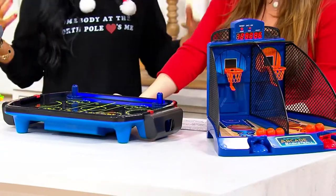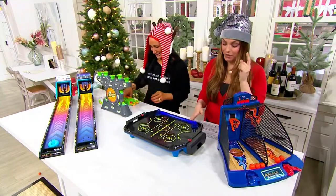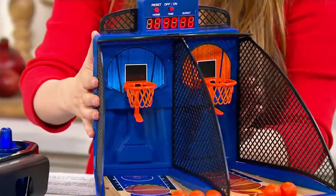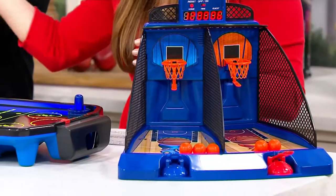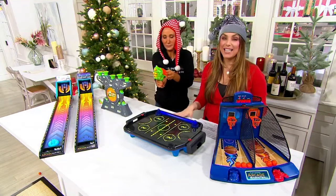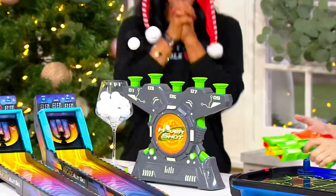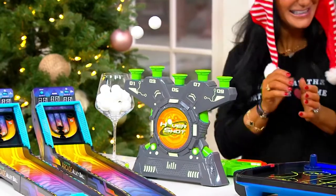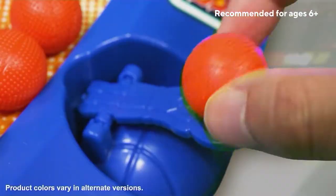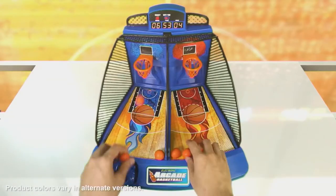Both sets are $49.95 and we're saving $12. This is great for any kid in your life — ages six and up — but all the way up to adults and big kids too. It's a really fun game; bring the arcade home. Item number T42599 for these games.